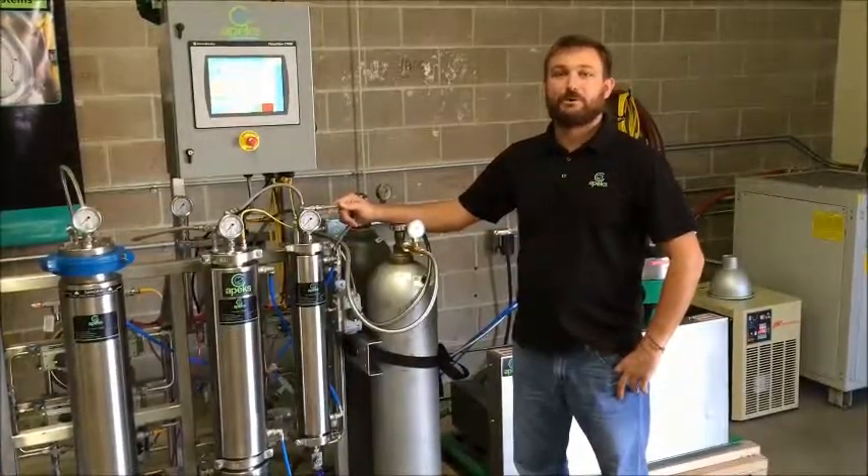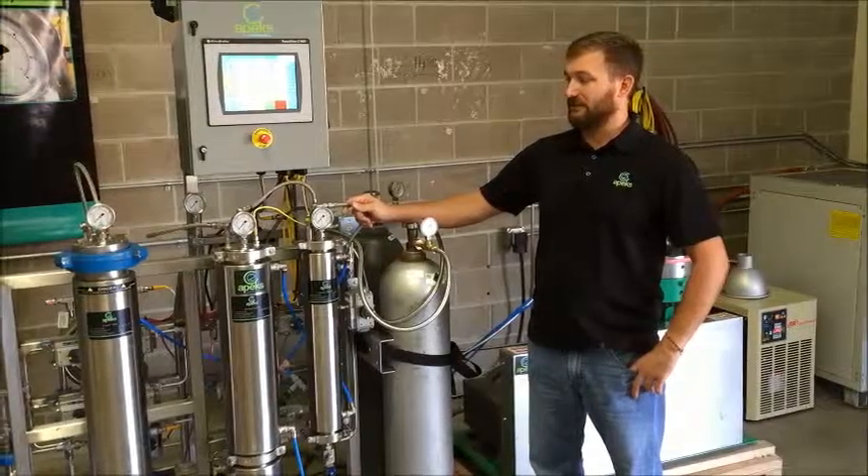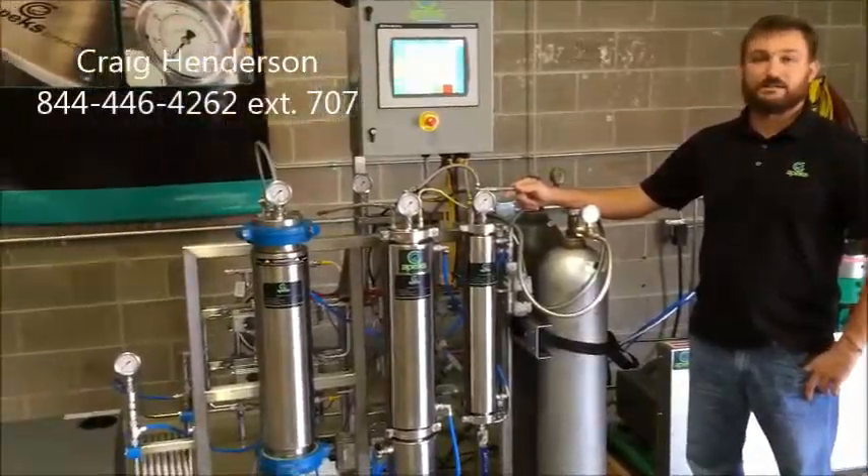My name is Craig Henderson here at Apex Supercritical. Today we're going to talk about a demonstration on our 2005 LD series extraction systems.